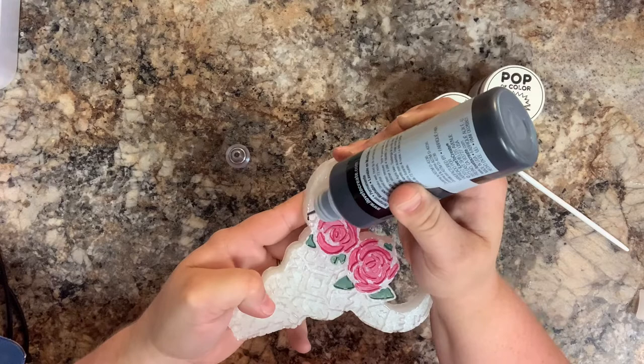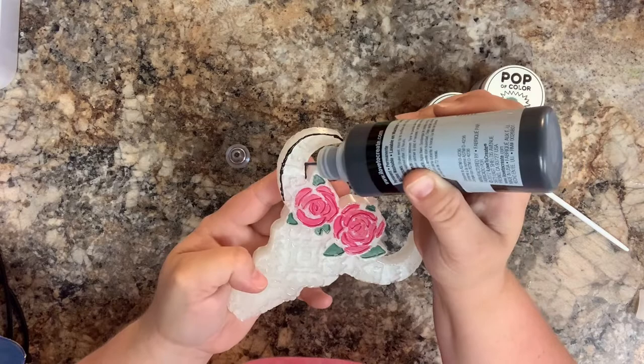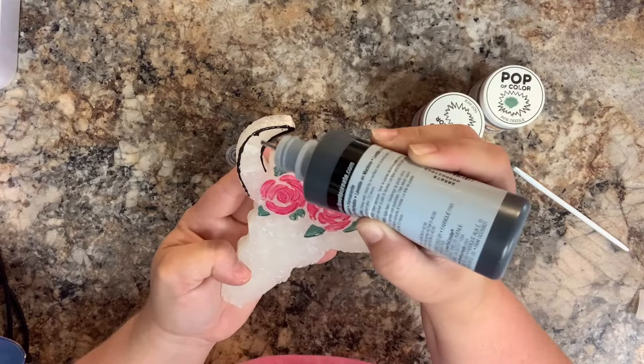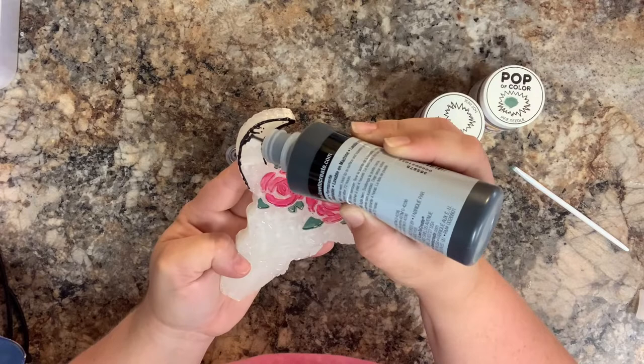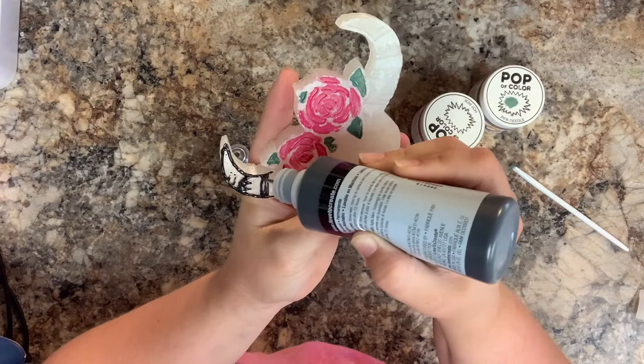Finally, to fill in all of the Aztec detailing, I'm going to use the Tulip Slick Paint — I just got this from Walmart. I like how this dries flat; it's not puffy like puff paint. It can stick to your bag sometimes, so just be very mindful about not putting too much on, because it can get stuck and peel off. I haven't had any issues when I do a very thin coat. We're just going to fill in all of the lines so you can see all of that really cool detail.